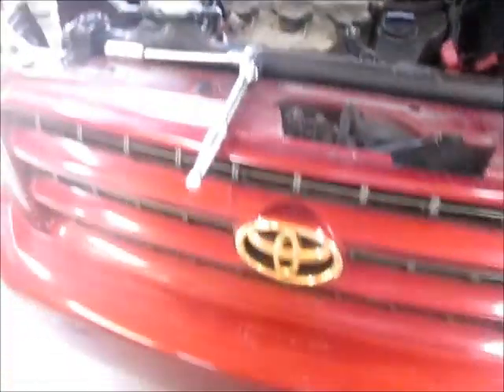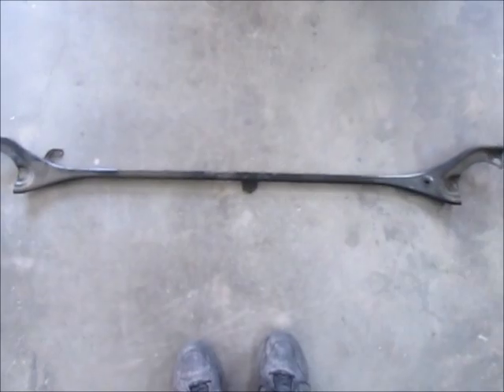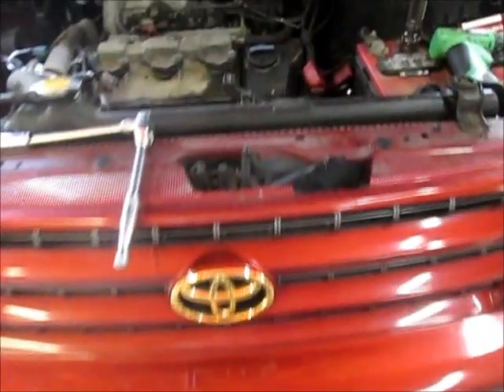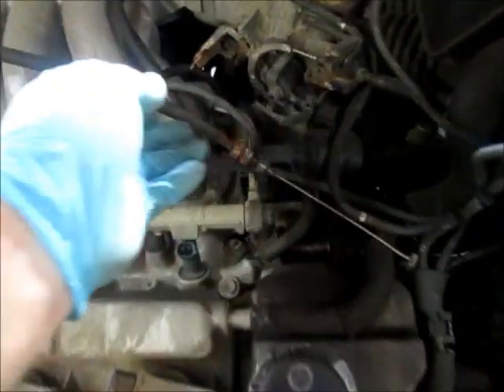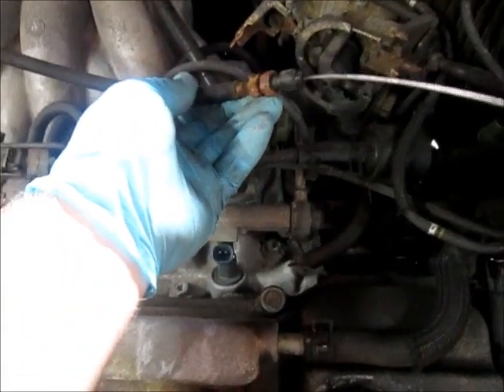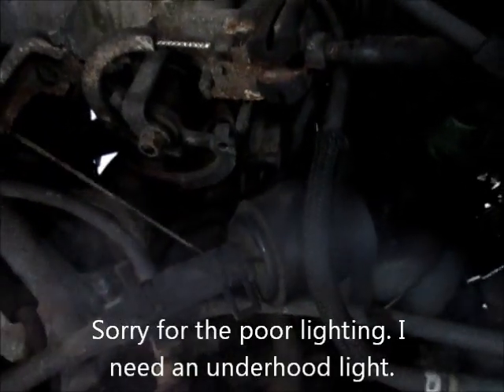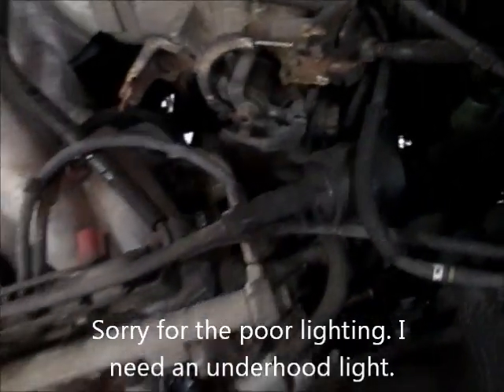I've removed that support brace that went between the two strut towers. I've disconnected the cruise control linkage — it was in that slot right there, just looped around and went into this little hole. Pretty simple on that one, but get that out of the way.